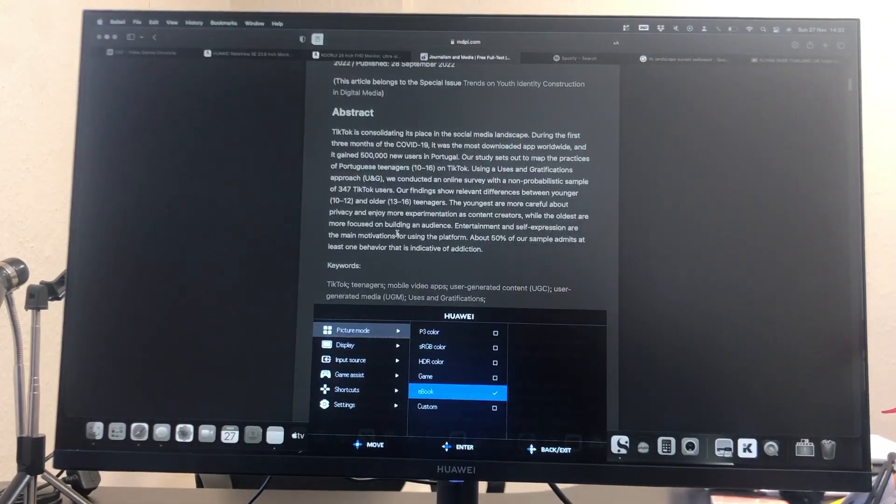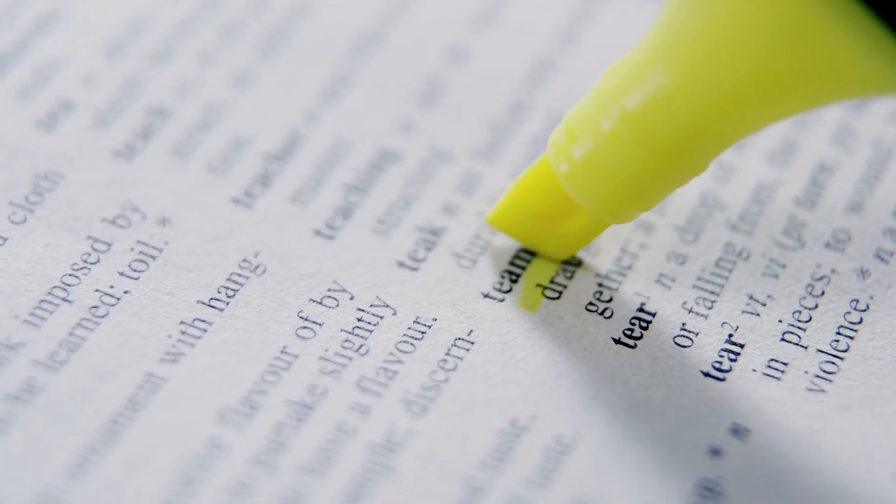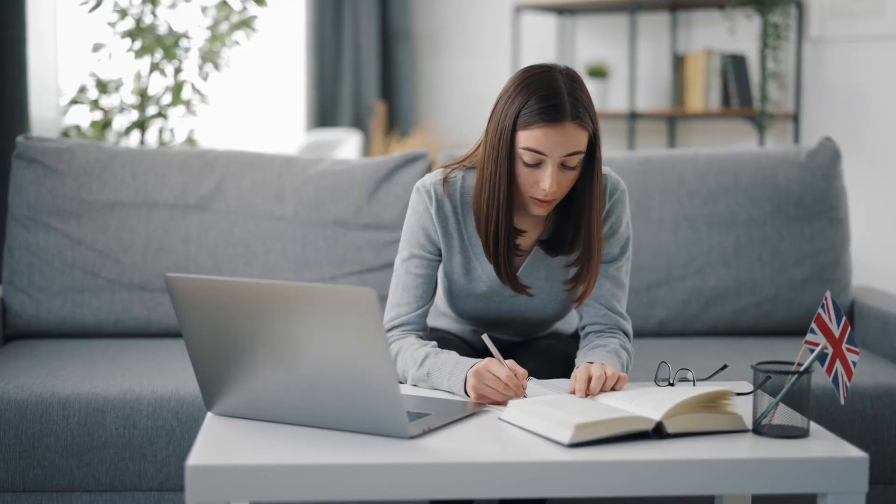When I've been trying to study something, I've historically printed out documents and used felt tips and colored markers to highlight areas, and I think this is because most people find it easier to comprehend information from a piece of paper. There are a number of tests that reveal comprehension is more difficult with digital devices, though this is a science that needs more investigation. The point is that the MateView SE is trying to replicate that reading experience on screen, because you simply cannot avoid needing a screen to study nowadays.